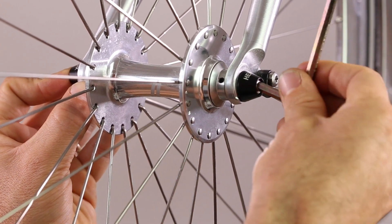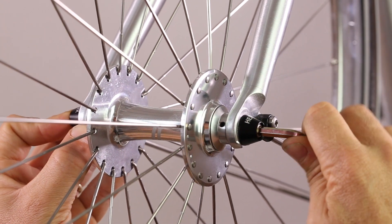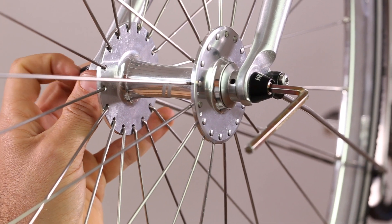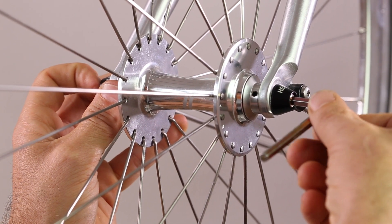Now remove the allen key and give a three-quarter turn. Do not tighten to over seven Newton meters, or this would be the equivalent.